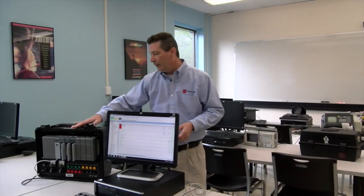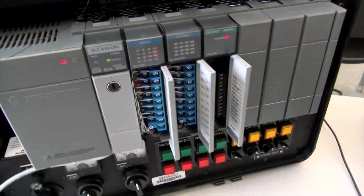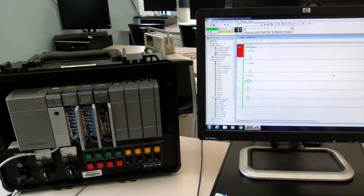RSLogix is used across the Allen Bradley portfolio to program all of their PLCs. We also have our SLC 500. Our SLC 500 is a much larger PLC, and it is a modular PLC compared to this fixed PLC, where we can customize the number of input and output modules, analog modules for sensors, and perform that automated control. Here we focus on how to program and interface and solve those applications for an automated process.